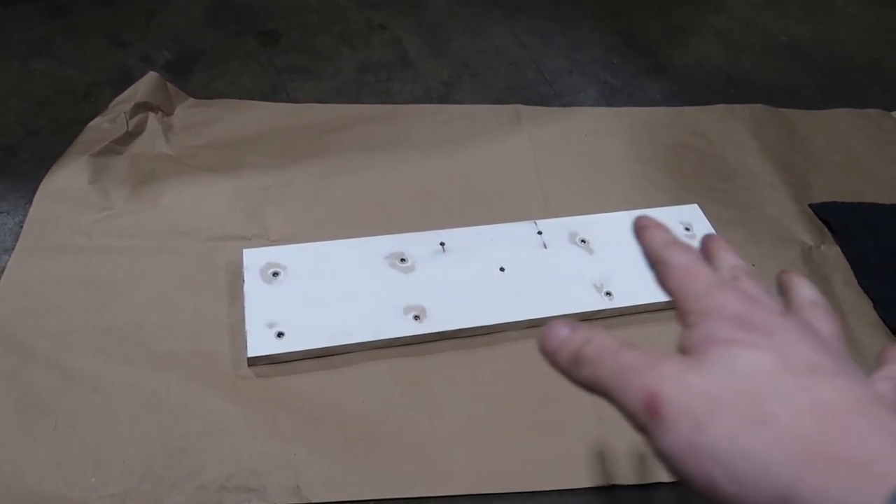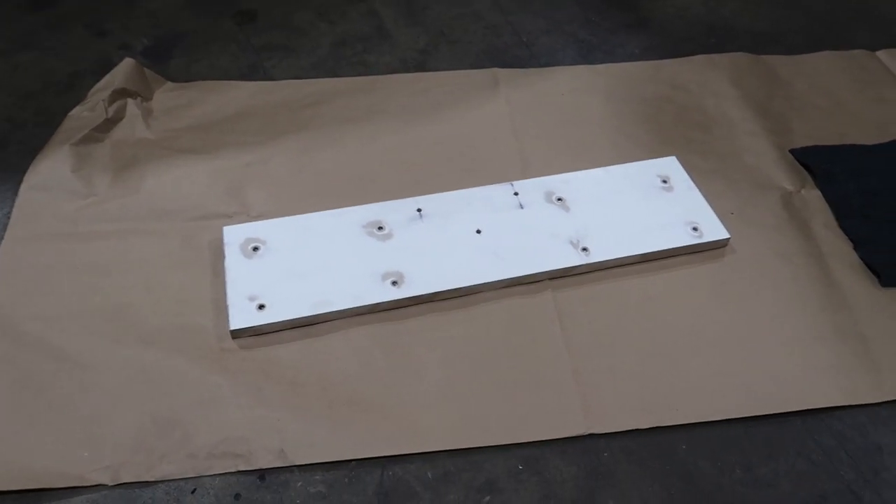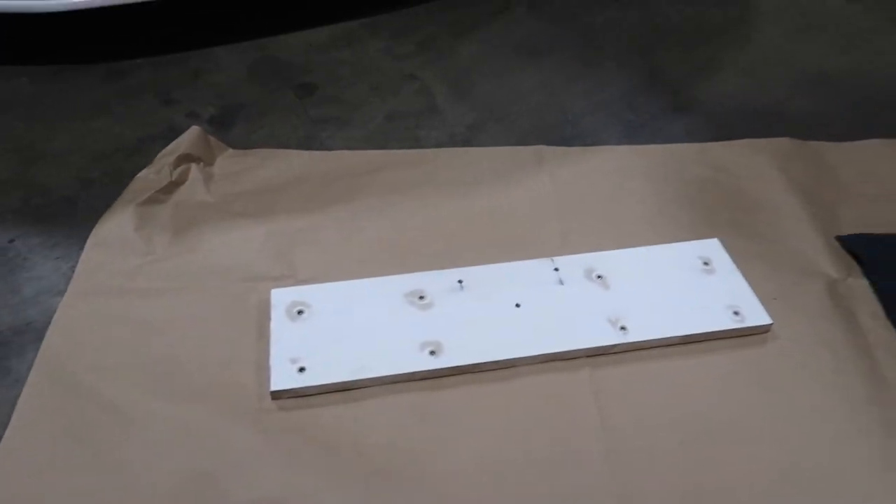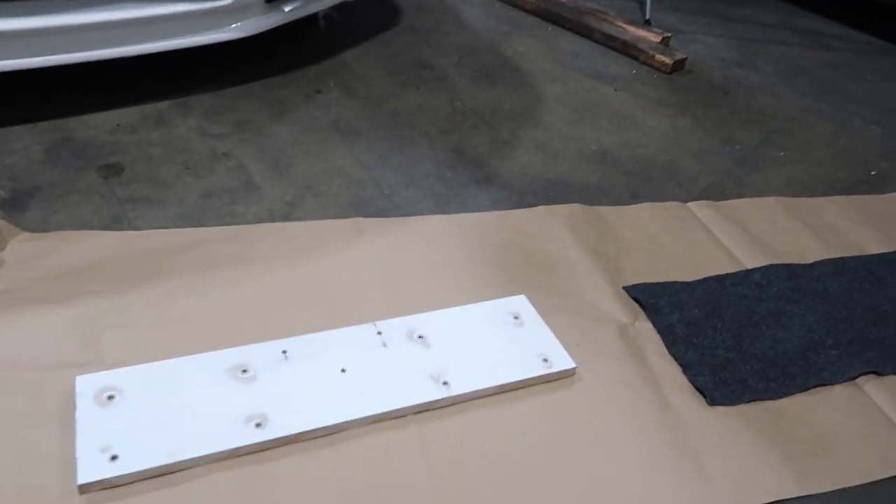I got all my holes drilled and cleaned this off. Now I'm ready to glue the carpet on. Just Super 77 - spray it on both pieces, let it dry out a little bit, and then press it on. Airlift is always great - Bag Riders actually put their logo on this one, which is kind of cool.